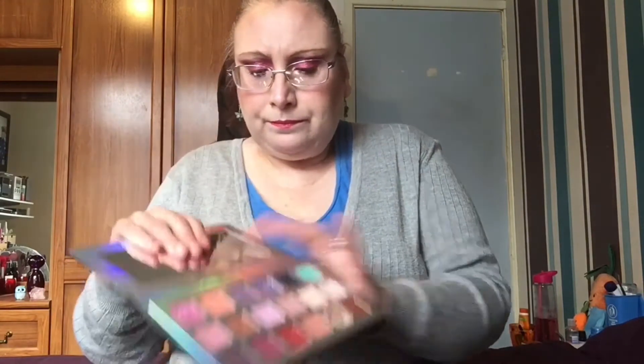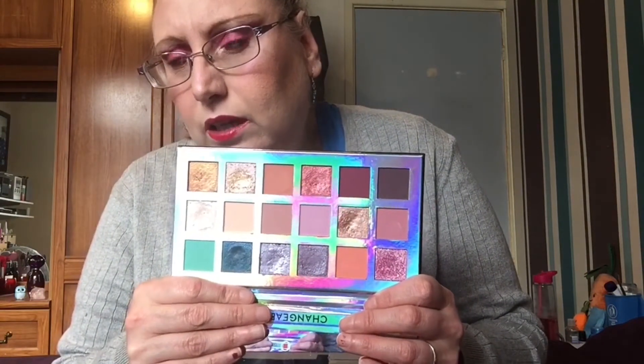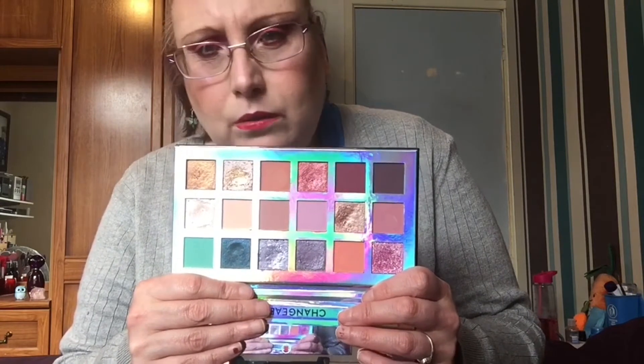Then I used the Bubble Nebula palette - I nearly said Urban Decay for some reason. I did use that one or two times. I do really like it, that shade is gorgeous and those shades are just absolutely beautiful. It's a really nice workable palette that blends out really well and quickly.